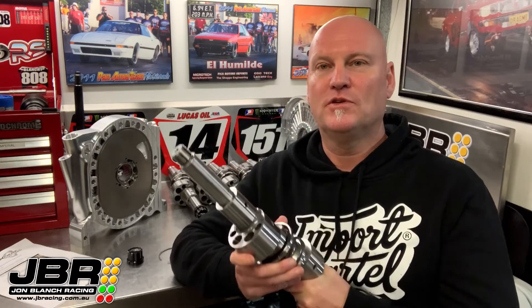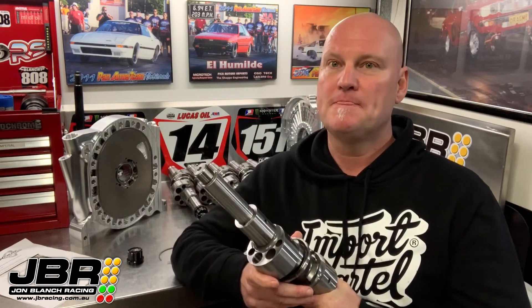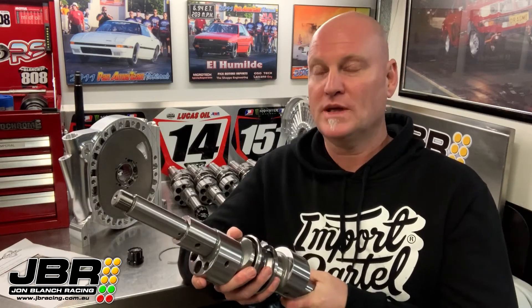They're all individually assembled and hand checked before they go out the door as well. So now you have a bit of an insight as to how much work goes into these things, it is easy to see why they are so popular and sought after.